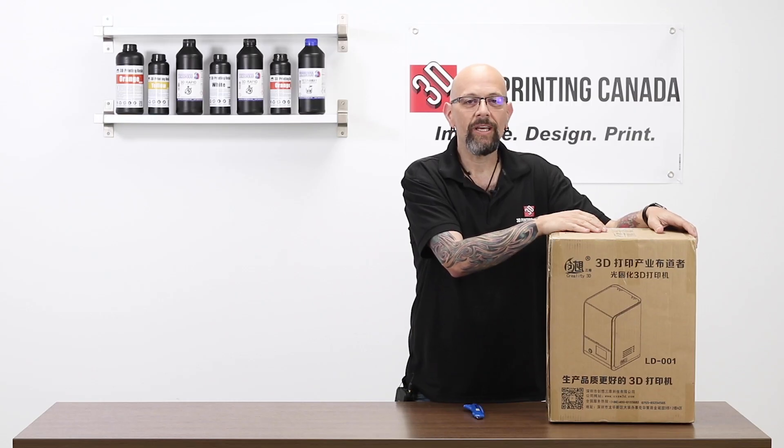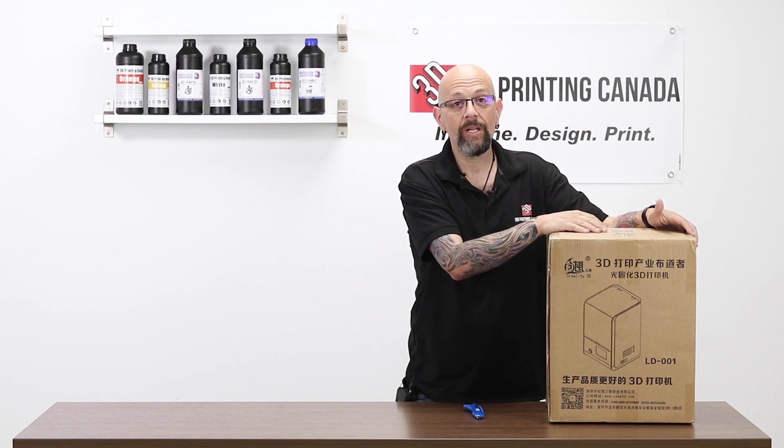We are going to open it and set it up. Are you excited? I'm kind of excited. You should be excited because I'm excited. Anyway, let's open it and see what it looks like.